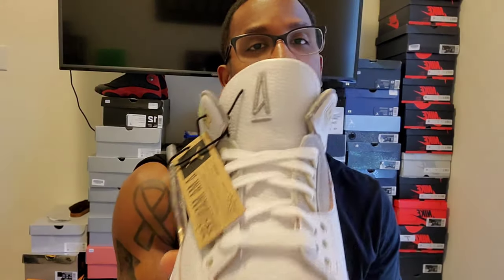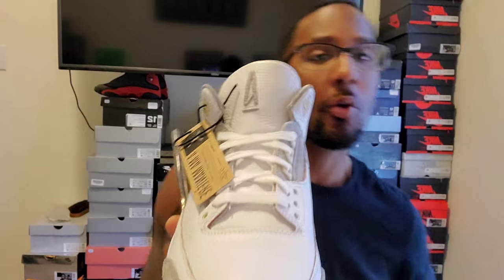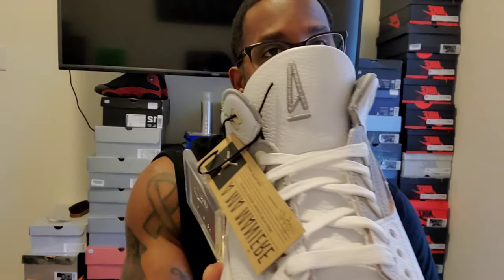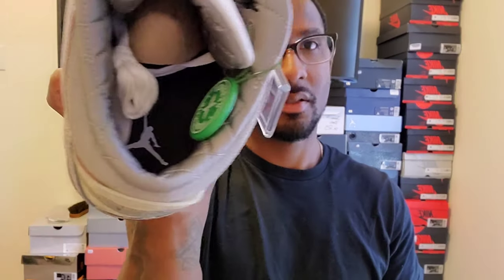Now we're going to the left shoe. If you notice, the left shoe has the A Ma Maniére logo on the tongue — the right shoe had the Jumpman — so this one has the Jumpman symbol on the side instead. This is vice versa: the A Ma Maniére on the tongue and the Jumpman on the inside. These laces also say 'Work Harder' on the tips. It comes with the A Ma Maniére hang tag — the font on it should be really nice and clean.